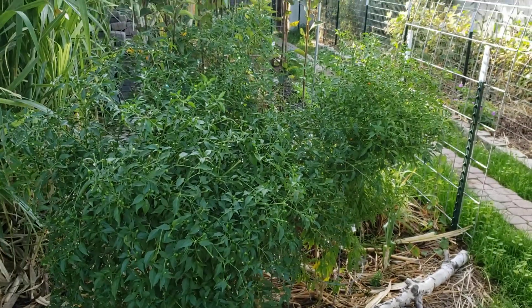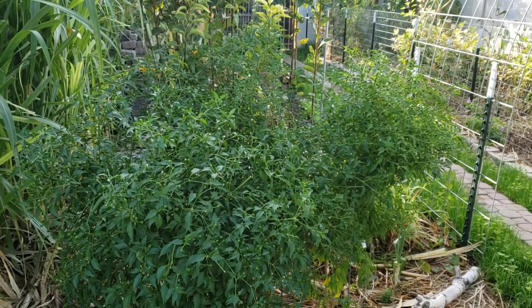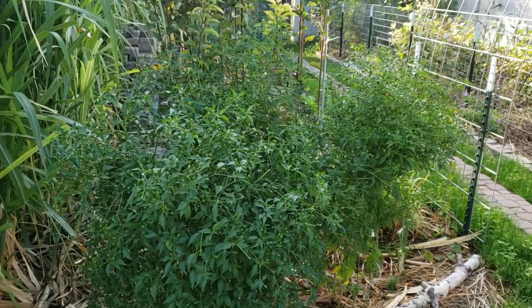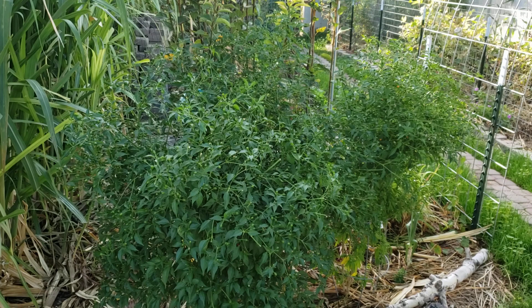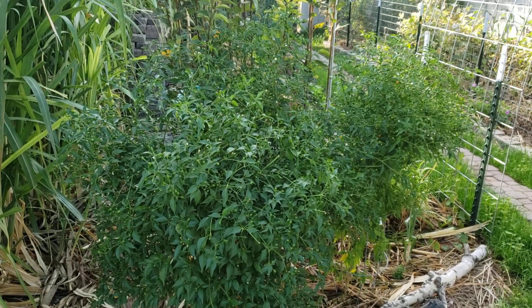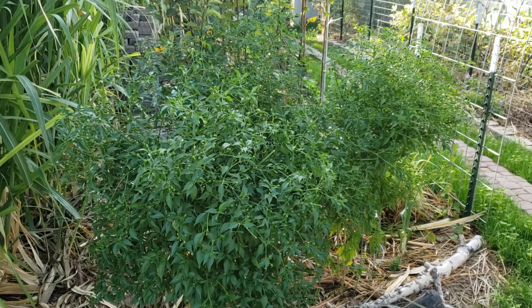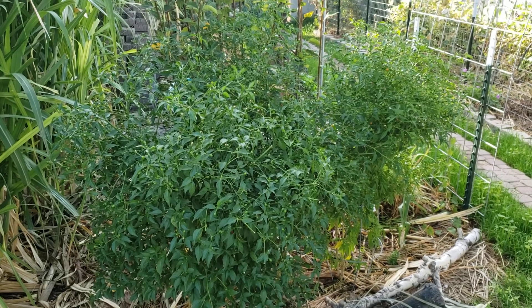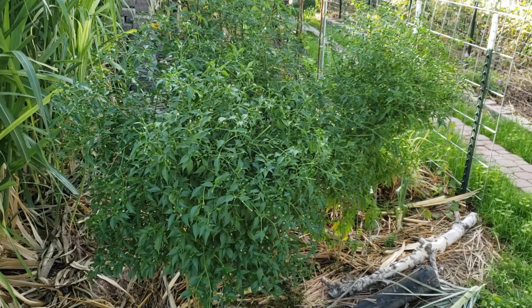Just wanted to show you my chili tepin plants that have been starting to ripen. I started these from seed back in April or May in my greenhouse, transplanted them out here in the food forest probably in July and they just took off.